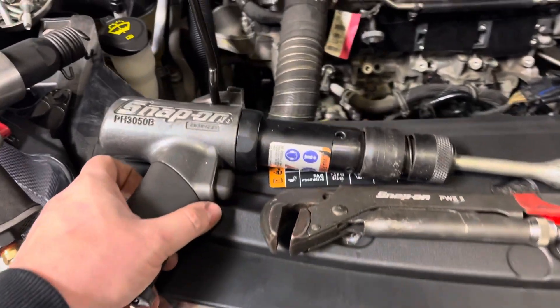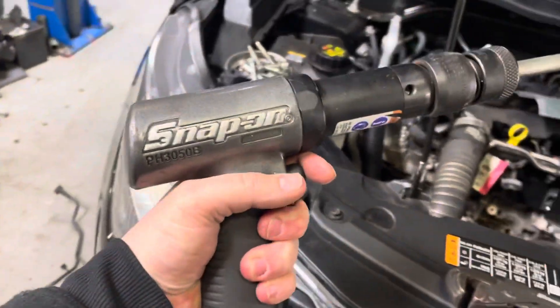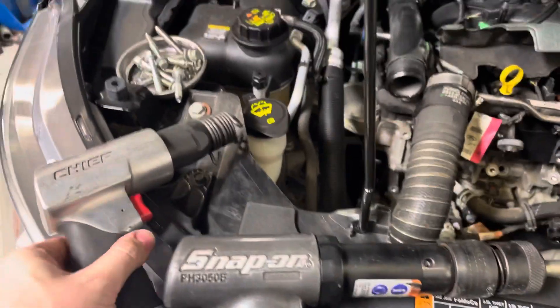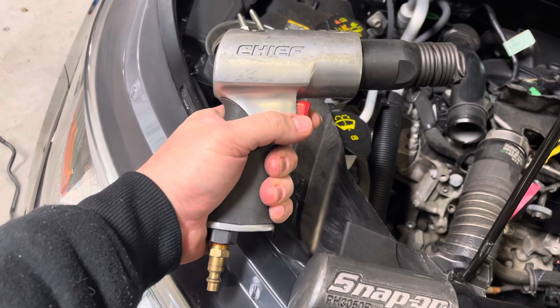We got another Tuesday. This week it's hammer time — we're talking air hammers. Air hammers are one of those tools where it's real easy to cheap out.